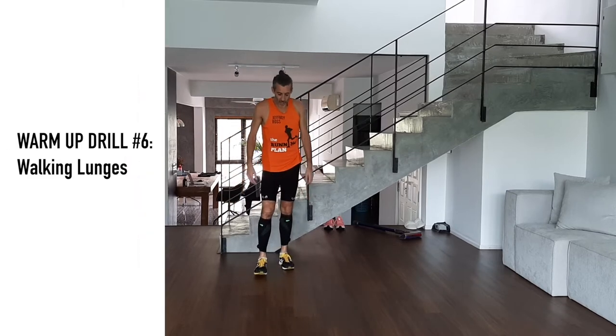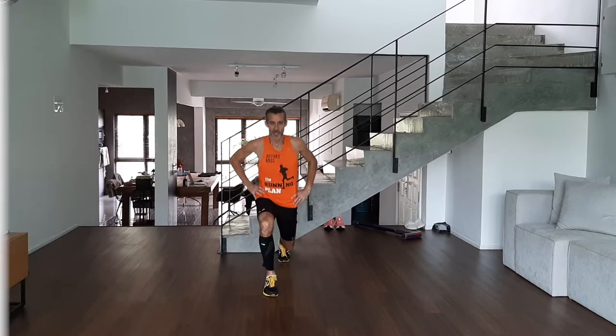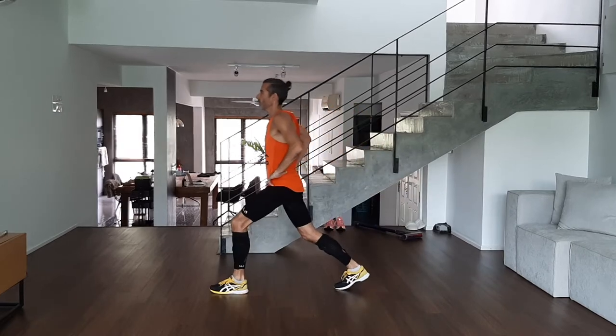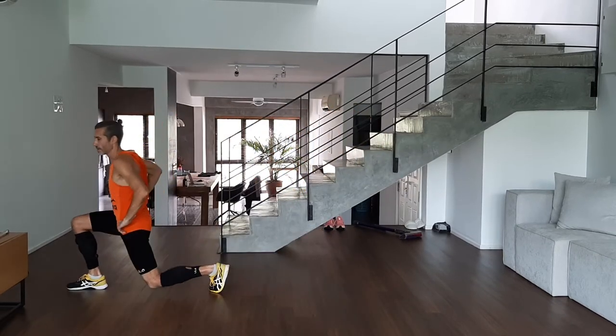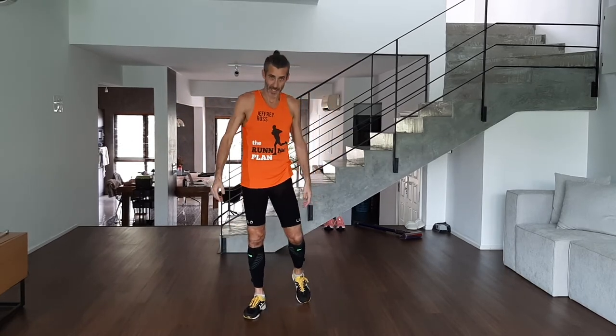Most of us will be puffing and panting after those four at 45 seconds, so you want to bring it back down. A nice one to do is the walking lunge. Take a nice wide step, hands on the hips — one stage, two stage, drop it down. Do about 10 to 15 in a row, don't rush it. Make sure your foot planting is correct — don't let your knee go beyond your toes.